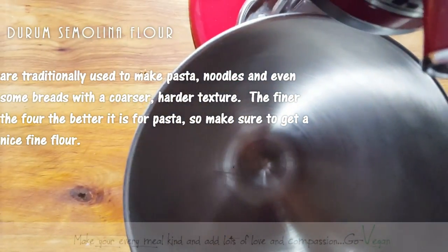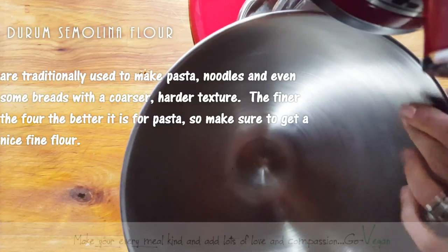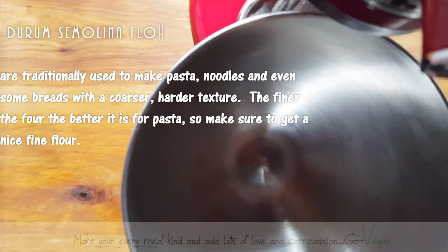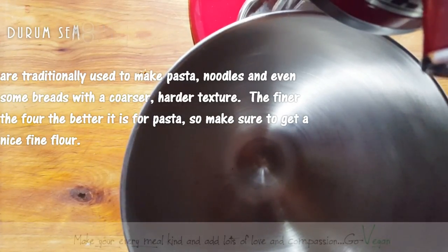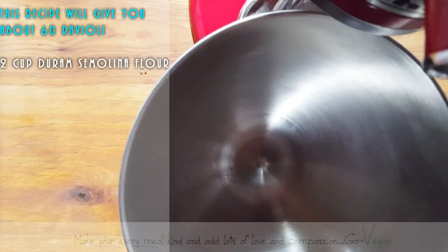I'm only going to make a small batch of pasta — basically two cups of flour — because I'm making ravioli and they're going to be stuffed with ricotta and very filling, so we really don't need to stuff our faces. I'm measuring it for you today even though I usually just eyeball my flour and liquid.